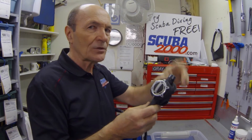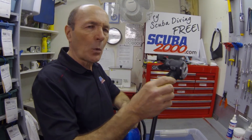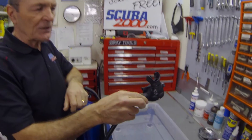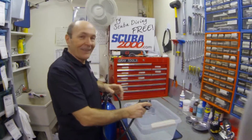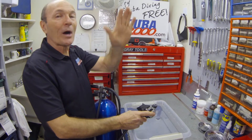Let me demonstrate — maybe you've seen this happen before. If this regulator falls out of your hand, or if you jump in the water, walk in the water, and the regulator goes in the water in this position — which is very, very common — watch what happens. Oh, sorry Kevin! You okay? That's very, very common. The reg will actually start to breathe on its own and blow water all over the place.